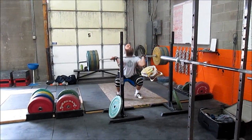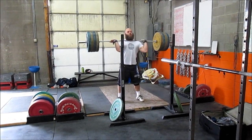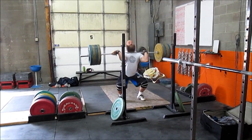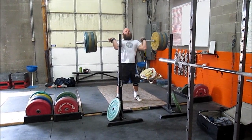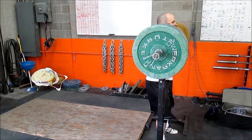I believe that's 142, and I also made 144 but didn't catch it on video — didn't have a videographer for the day. All those snatches were in the morning session; I did a ton of other work in the morning but that was the stuff you guys might want to see. In the afternoon I started off with front squats.